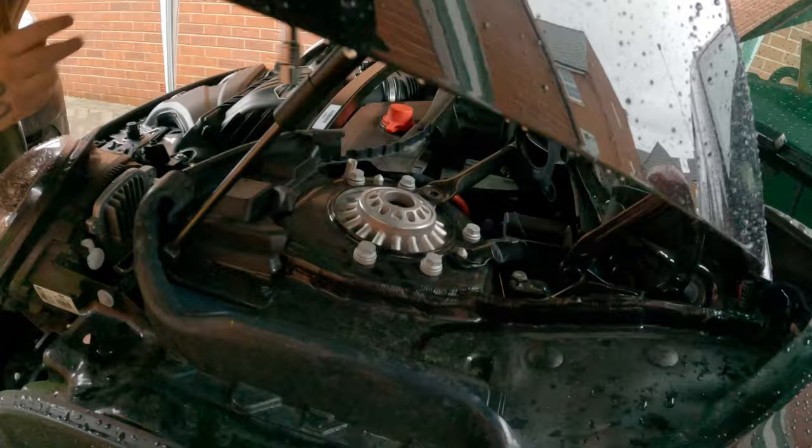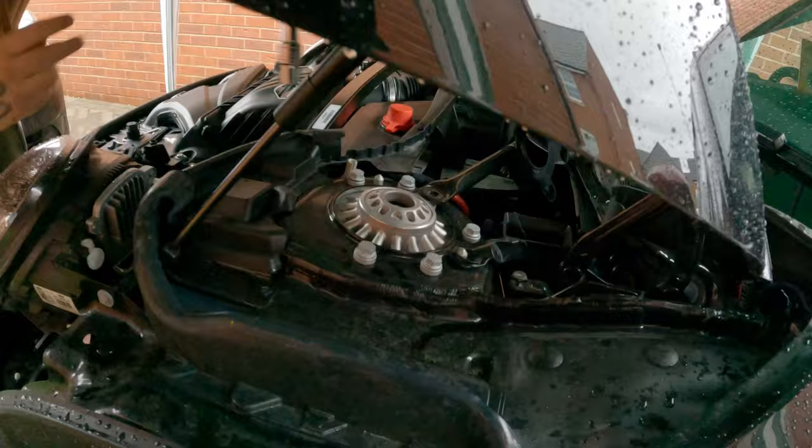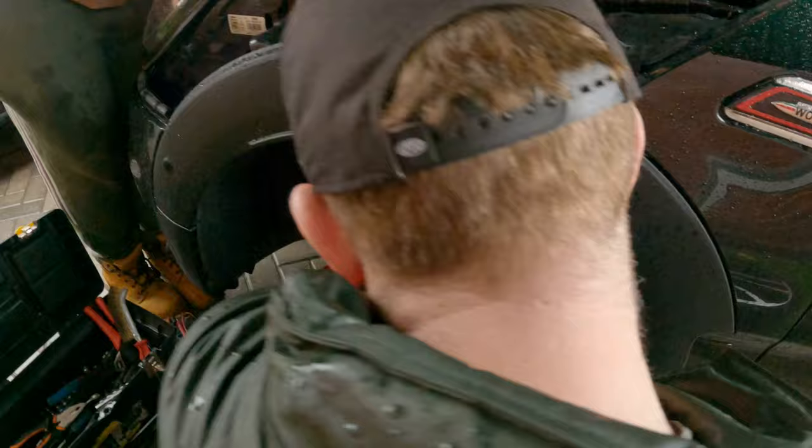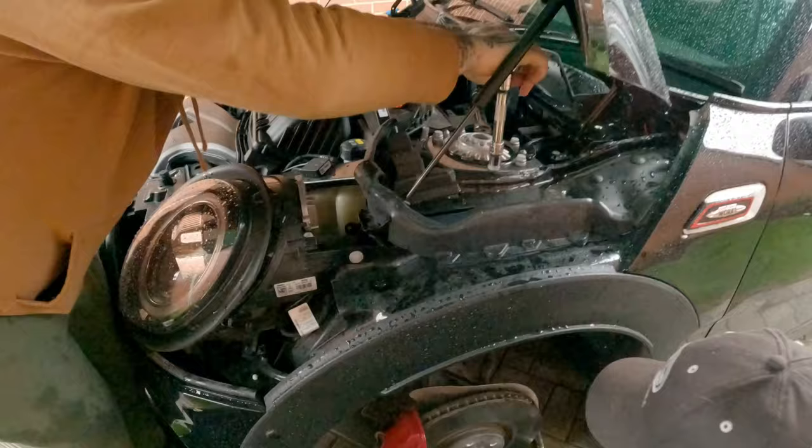What size socket is that? I have a 13mm. So you've got a 13mm on these, and then there's a 16mm which is on the strut brace. Just release the drop link. Cookie, you done doing these? Your dad normally works on the car don't he? Yeah, my dad normally works on my car, so I'm quite lucky - when he's not feeling too sick.